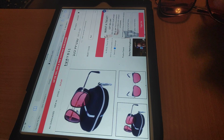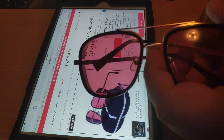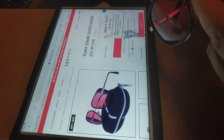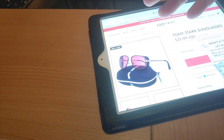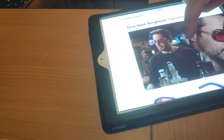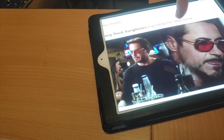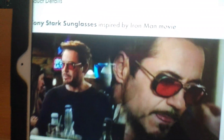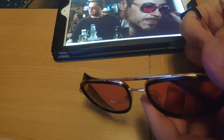Hey guys, today we're reviewing Tony Stark sunglasses. You can see them here — these are from the Iron Man movie. You can see a shot that shows them off, and you can kind of see him wearing them right there. This is what they look like in real life.